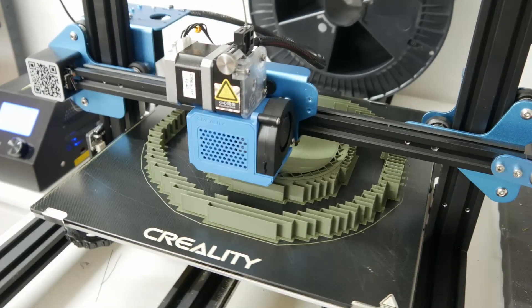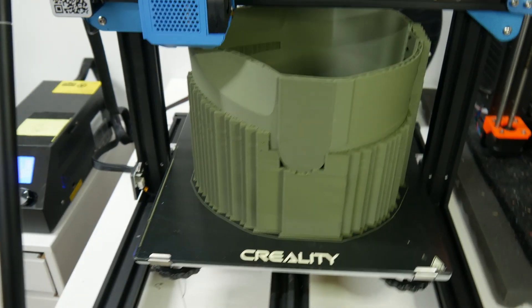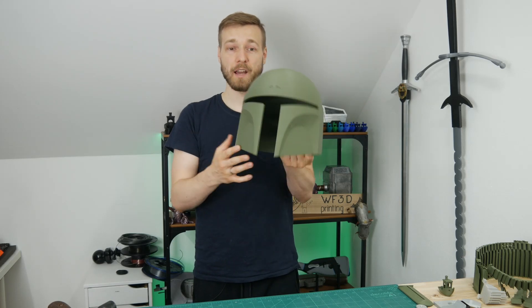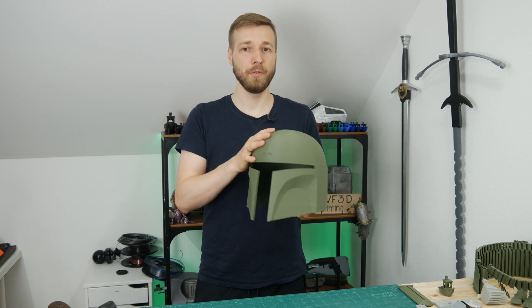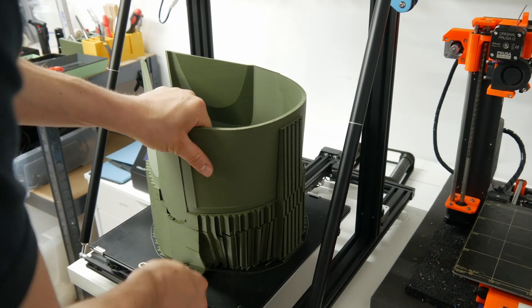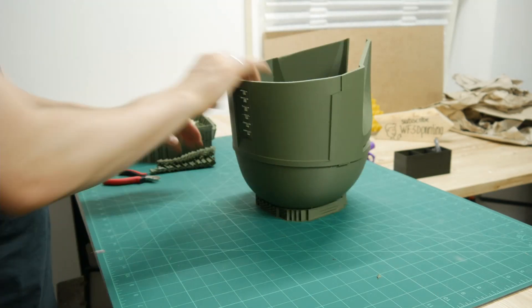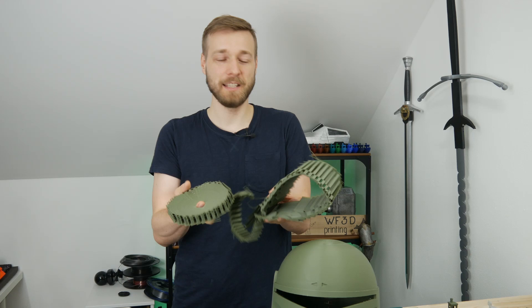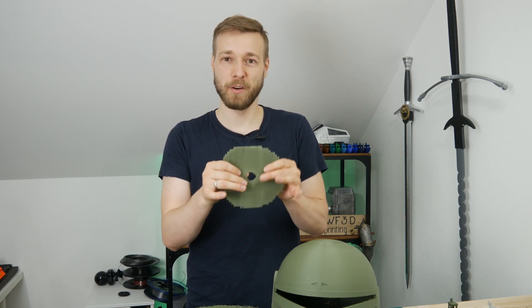I printed the helmet on my Creality 10 V3 because I wanted to print it in one piece. You'll find the link to the helmet files in the description below. I printed it upside down, which was probably my first mistake — I had suggestions to print it upside down and leave out the middle support, which would have saved time. All in all I'm really satisfied with how the print turned out. There's not as much support as you'd think, and because the filament is a little brittle, removing the supports was actually super easy.